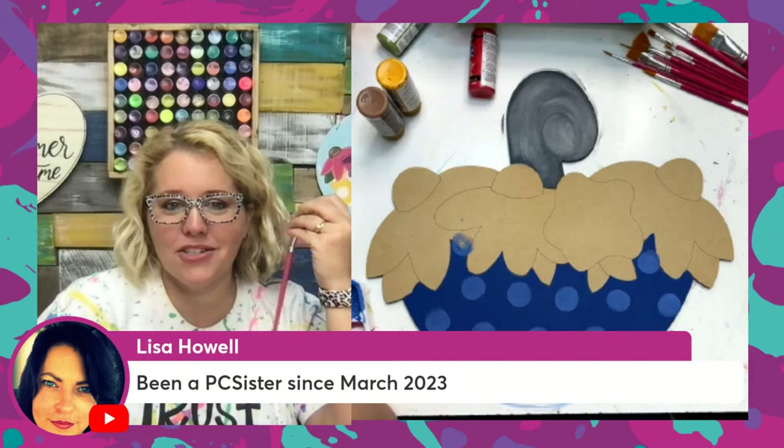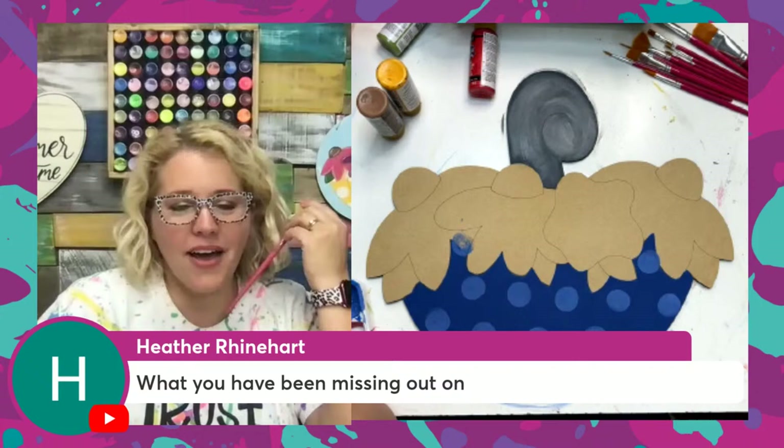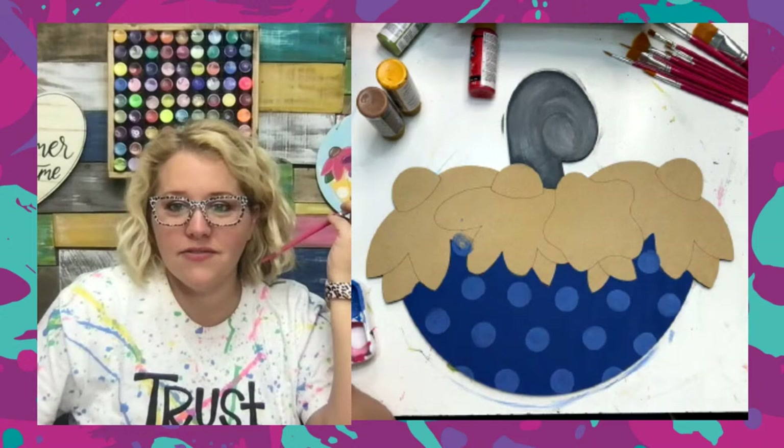Lisa's been a PC sister since March 2023. Donna and Paula say they're older PC members. Sheila Garvin signed up on Wednesday — welcome! Heather, you hadn't missed out on much yet. We're painting the Umbrella Blooms design again and we're changing the colors up this time — going with more of like sunflowers in a blue umbrella.